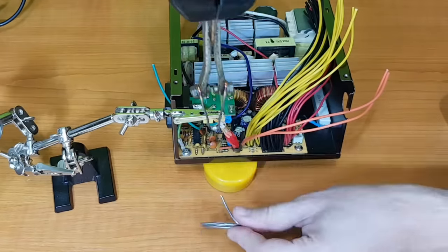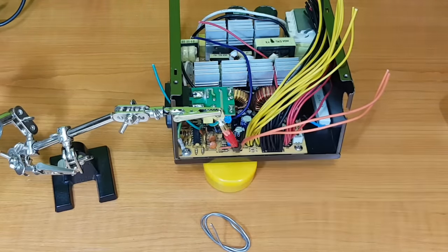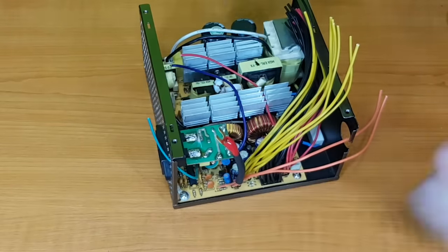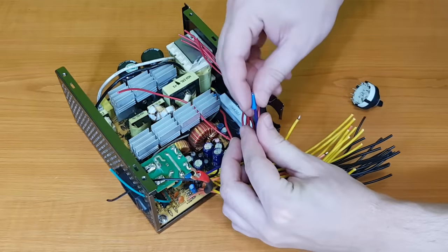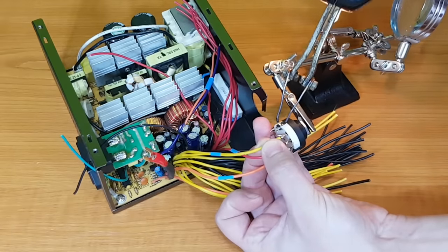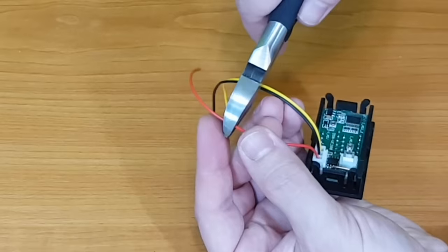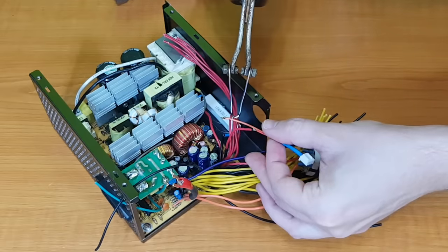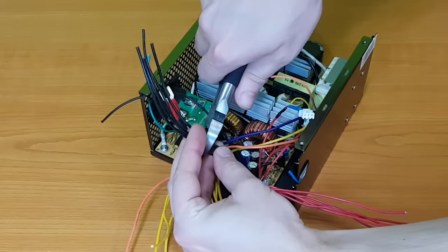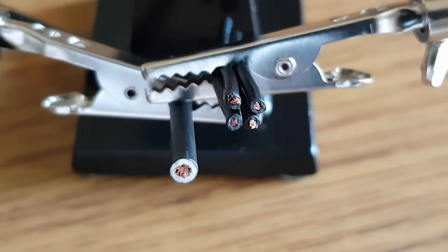For the positive 3.3V binding post, I'll use a U-shape connector because there isn't much room in that corner. I'll cut three orange wires and solder them together with the sense wire to the connector. The rotary switch will be used to toggle between the output voltages — it can monitor one output voltage at a time. I solder four wires to it: orange, red, yellow, and purple. The voltmeter will be powered by a 5V wire, and its yellow sensor wire will be soldered to the central connector of the switch. To easily make the ground connections, I'll cut four black wires and solder them to a 2.5mm wire.